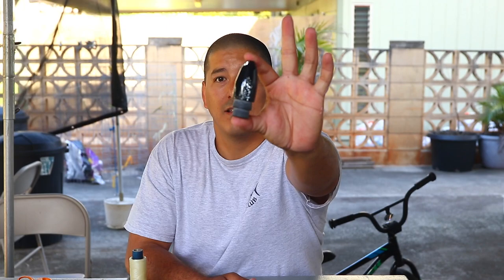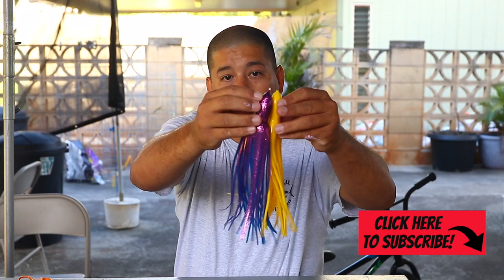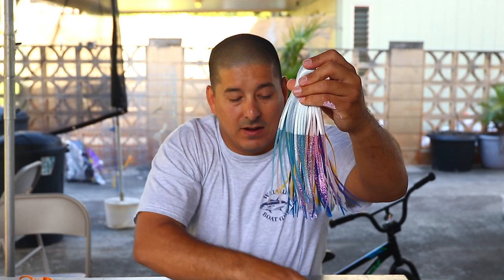We're going to triple skirt it. The plan is to put a yellow 9-inch on the inside, a purplish color in the middle, and then a salmon on the outside that you can't get anymore. I think that will give you a pretty nice look. The key with this is the first two skirts when you put them on — that's the most important part of the way to make a triple skirt look nice. So let's get into it.